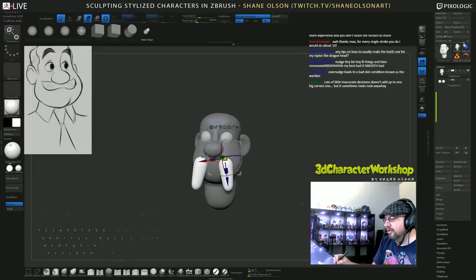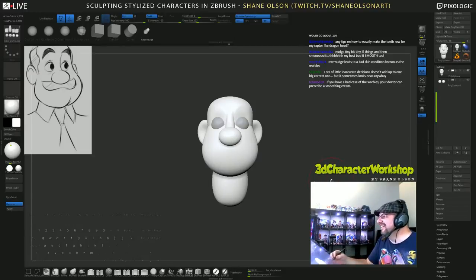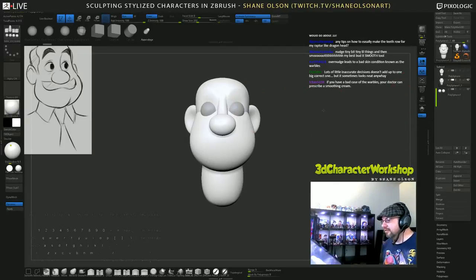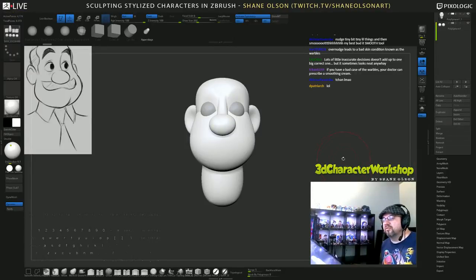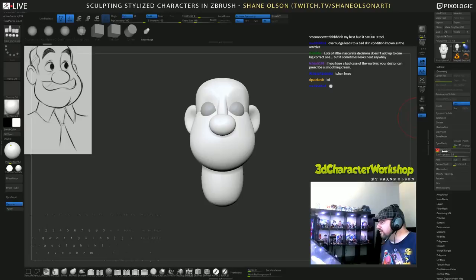There we go - walrus! Then you can just go in and bend them and do whatever you want. 'Overnudge leads to a bad skin condition known as the warbles' - I should trademark that. Got a bad case of the warbles, man - should get that checked out. It's called ZRemesh cream! I always like to duplicate before I do something crazy like combine. Typically I would use Dynamesh Master, but I just talked to Joseph Drust - they are still working on updating Dynamesh Master to work with 4R8 because a lot of the scripting changed. So I'm just going to use regular good old Dynamesh at about 256.